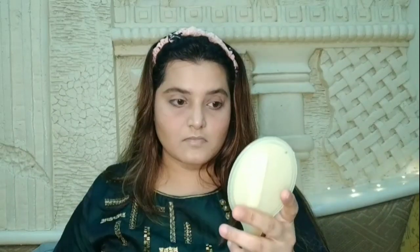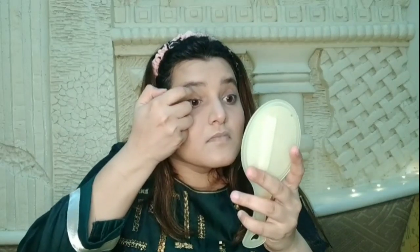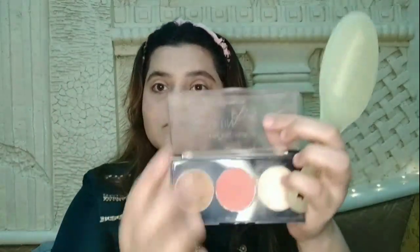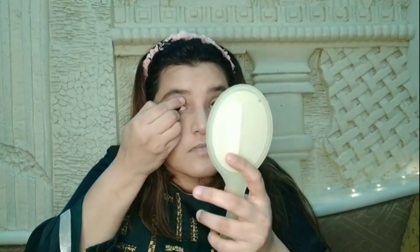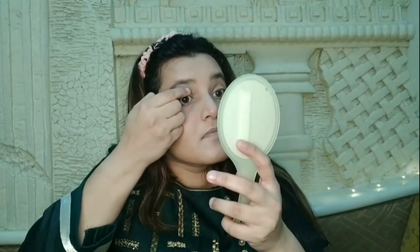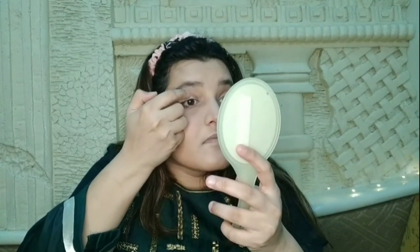We will not use any separate eyeshadow palette here. With the help of the same face palette, we will also do our eye makeup. I will apply the contour shade on the eyelid — after applying it, it will give a shimmery effect. You can see how beautiful the shade is.